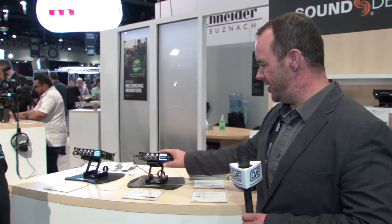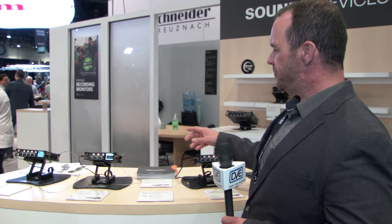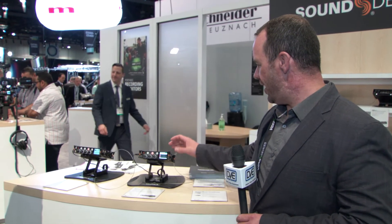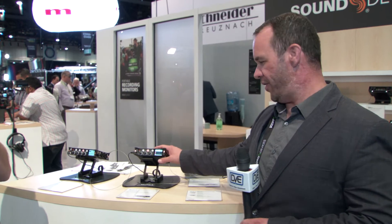This is Joel with Sound Devices. I'd like to talk you through our new MixPre series. We've got our MixPre-3 and our MixPre-6. The MixPre-3 has three XLR connections as well as timecode via HDMI or linear timecode in. It will capture up to 96k. Out of the box we ship it in our basic mode.